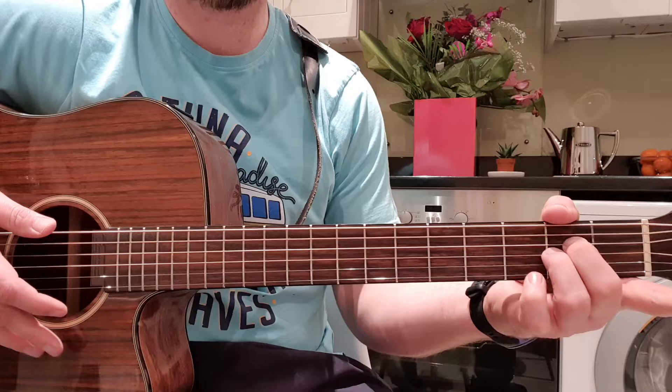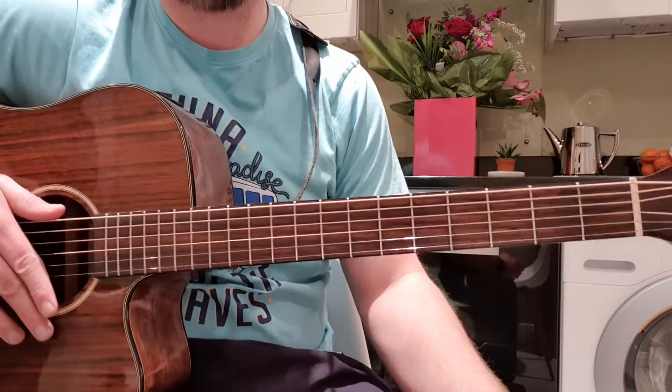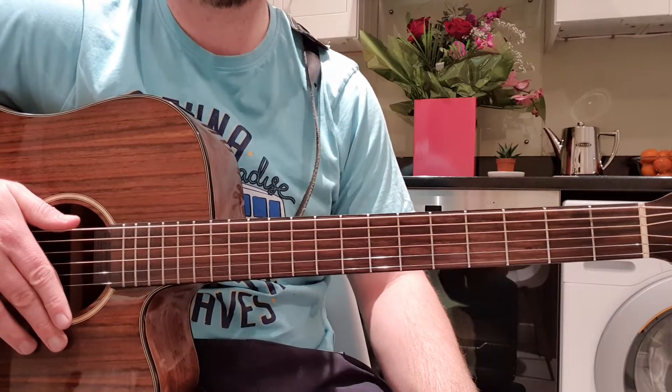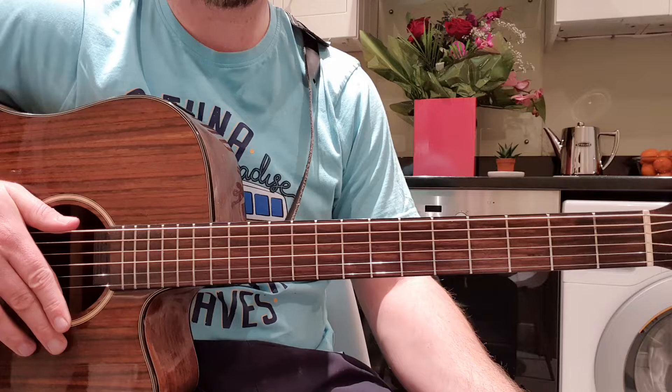You slide those two fingers down to a B flat — okay, kind of tricky but hopefully you guys get used to it. The only thing I find tricky for this on the bar chord would be the strum pattern.